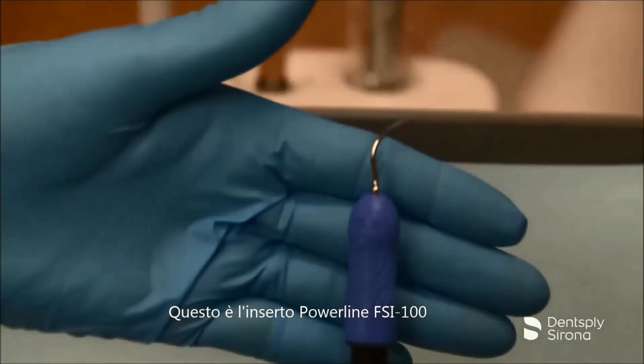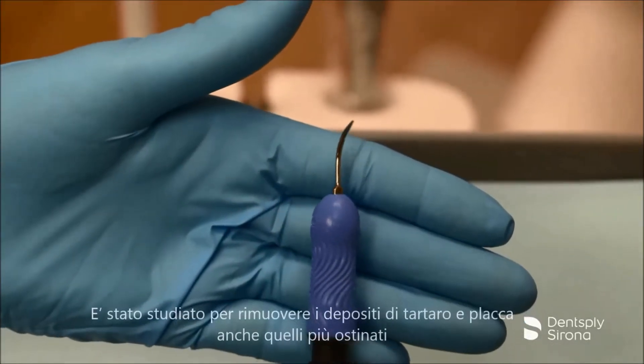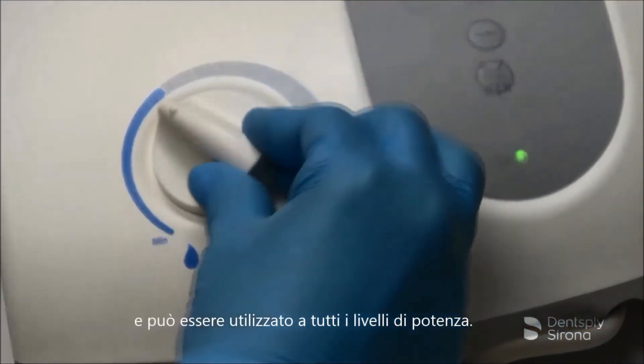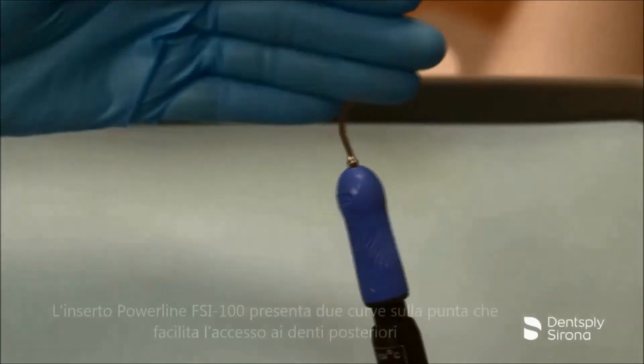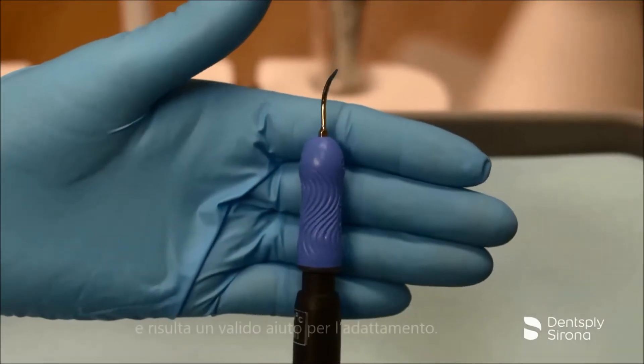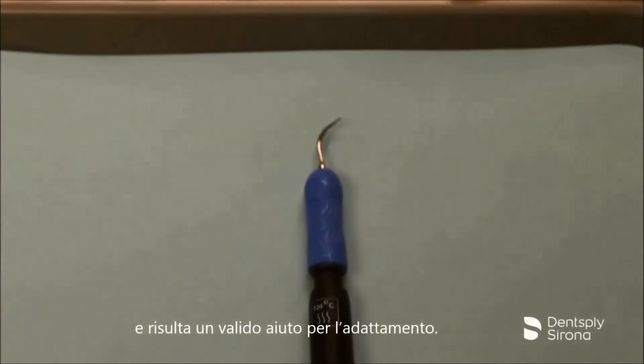This is the Cavitron FSI 100. It is designed for removal of moderate to heavy deposits and can be utilized at all power levels. The Cavitron FSI 100 has two bends to the shank, facilitating access to posterior teeth and aiding in adaptation.